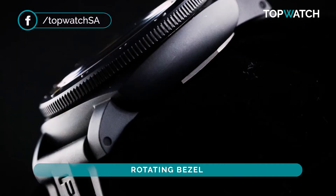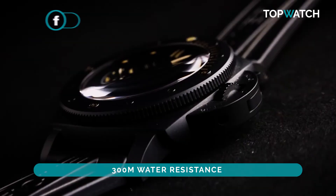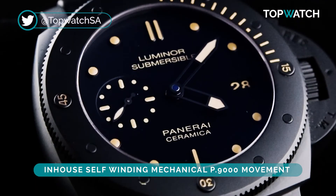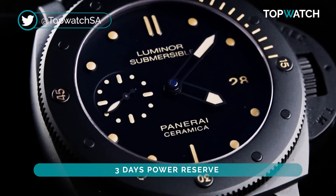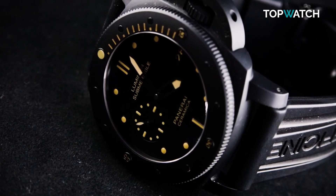The bezel rotates crisp and clear, and most importantly it offers 300 meters of water resistance. Powering this dive monster is the in-house self-winding mechanical P9000 movement, with a three-day power reserve, 29 jewels, and 197 components.